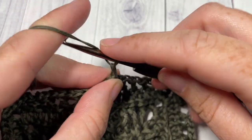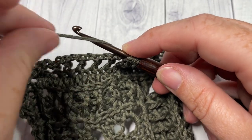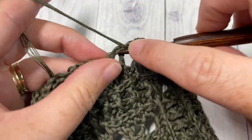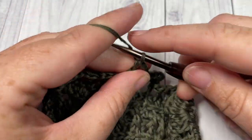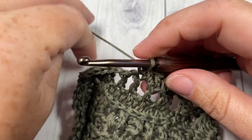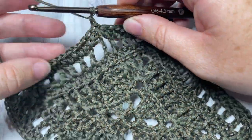Chain 1, and for round 8, work a half double crochet into that same stitch as joining, then a half double crochet into the next chain 1 space. Half double crochet into the next stitch and half double crochet into the next chain 1 space. Repeat all the way across to your chain 2 space — work 2 half double crochets, chain 2, and 2 half double crochets. Continue working half double crochets in each chain space and each stitch all the way across. Join with a slip stitch into the first stitch. At the end of round 8, you will have a little square.